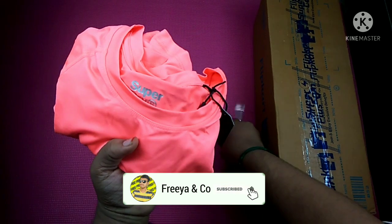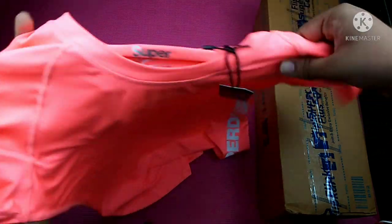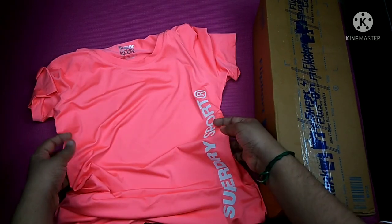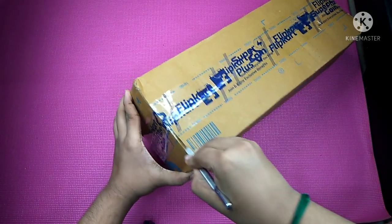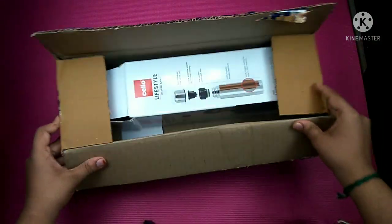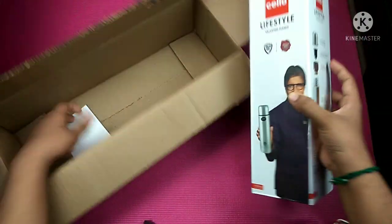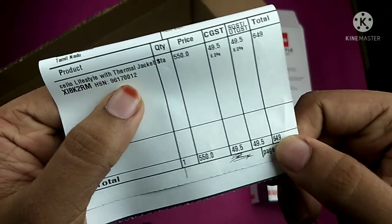Don't forget to subscribe to our channel. Friends, let's unbox this box. There is a yellow brand.